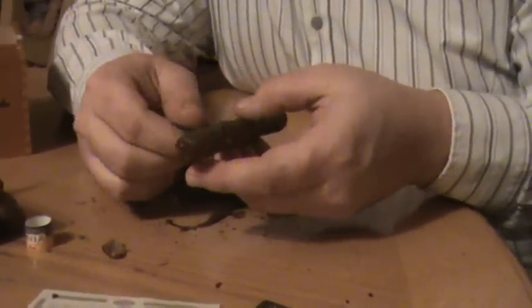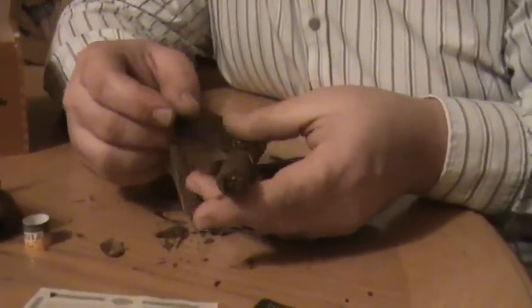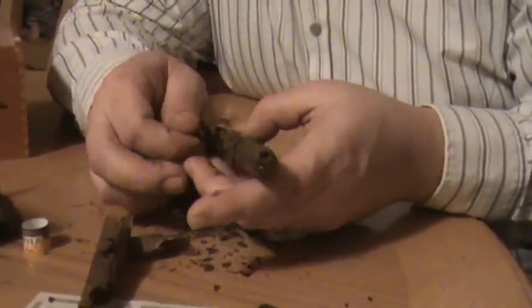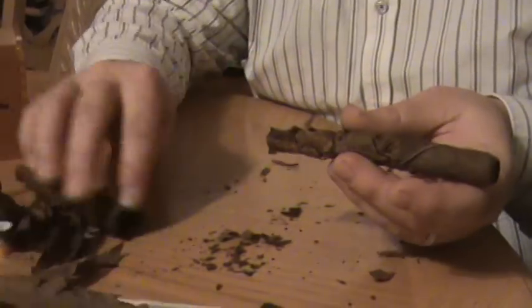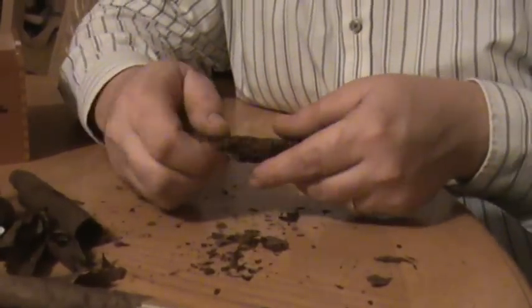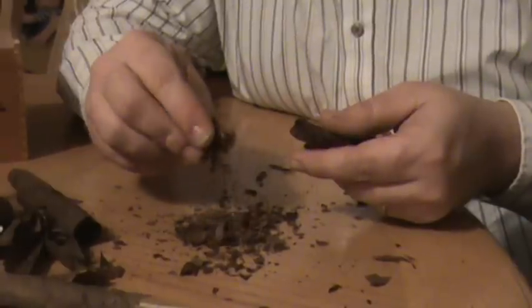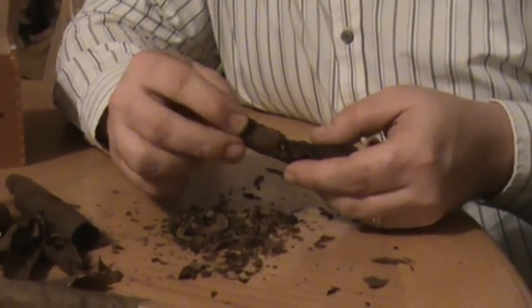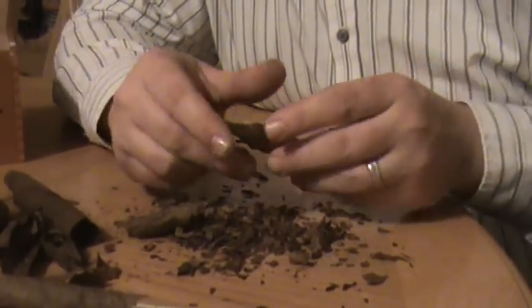This next leaf I'm going to take off is called the binder. The binder is what holds all the tobacco on the inside together. You can see the binder is coming off. We've got nothing but loose, short filler tobacco in here — if it's even tobacco. Who knows.